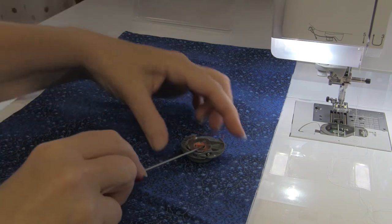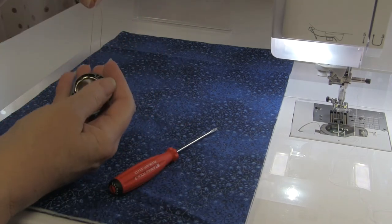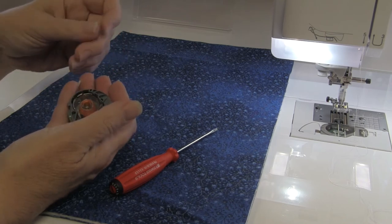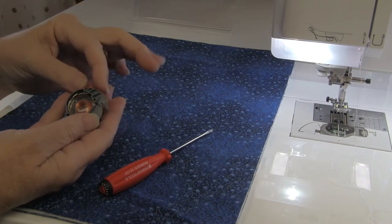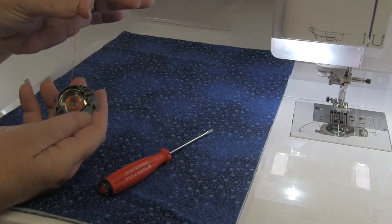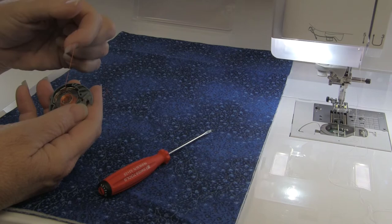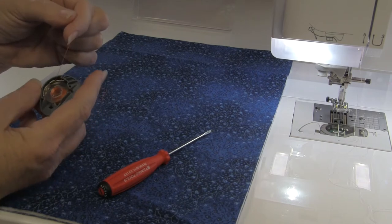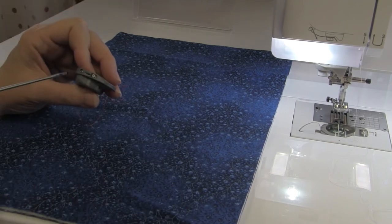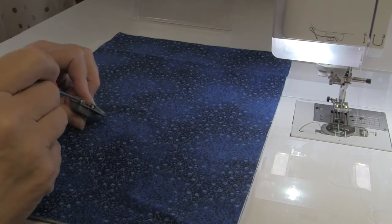When you move to the top-load machine, most of these bobbin cases you can't do the stand-up tension test — it just doesn't work. So what you need to do is look at your bobbin case and see that the bobbin is moving nice and smooth and unwinding freely. If it was too loose you would feel no tension on the thread; if it was too tight the bobbin would stutter. Again, it's this tiny little screw — I'm going to tighten this one up just a little bit.